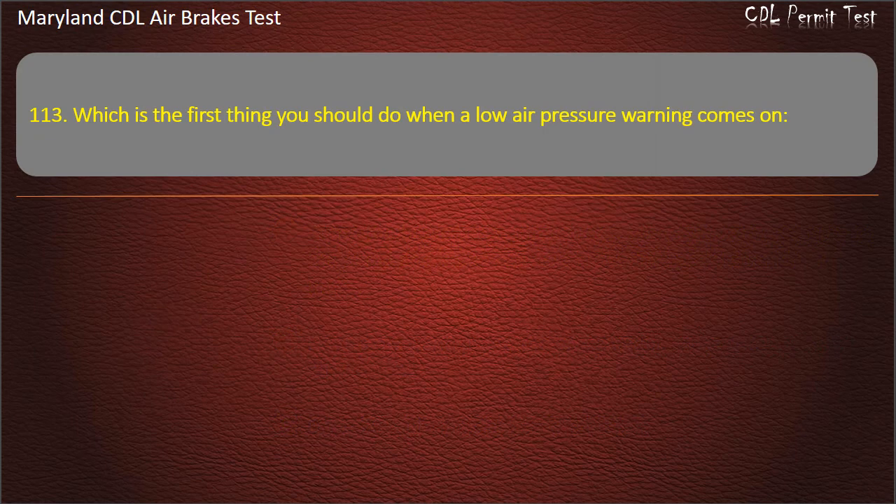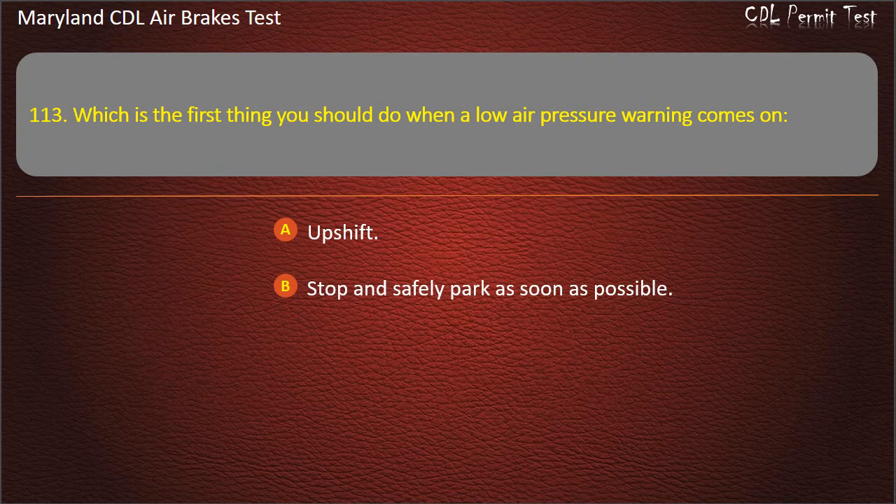Question 113. Which is the first thing you should do when a low air pressure warning comes on? Upshift; Stop and safely park as soon as possible; Downshift. Answer: Stop and safely park as soon as possible.